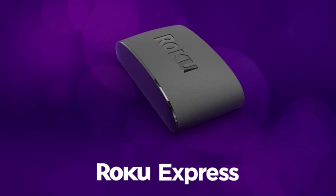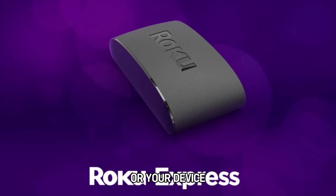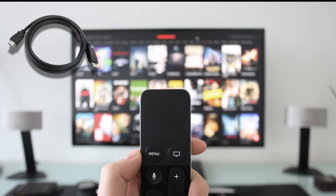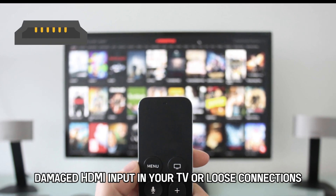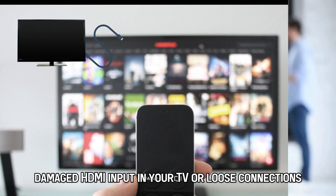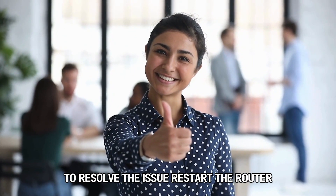The main causes of your Roku Express blinking on and off constantly are: your device is having difficulties communicating with your router, damaged HDMI cables, damaged HDMI input in your TV, or loose connections. Now, let's look at the best solutions you can apply to resolve the issue.